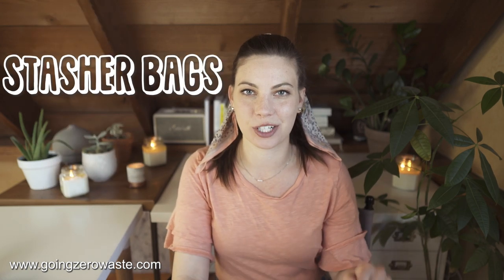Eight ways to store food without plastic. Number one: stasher bags. These are silicone bags, so instead of using plastic bags you can use silicone bags. I like to use these for things like sandwiches, and they're really great for portable purposes because they slip thinly into a backpack.